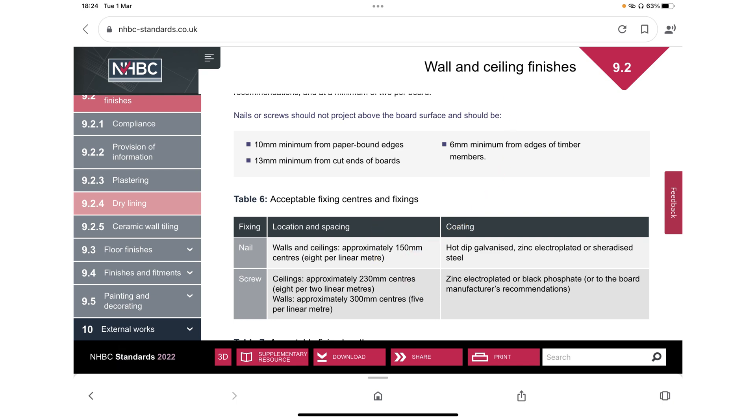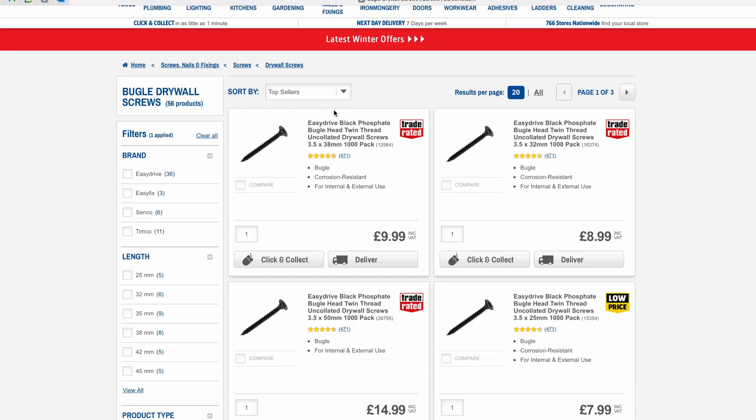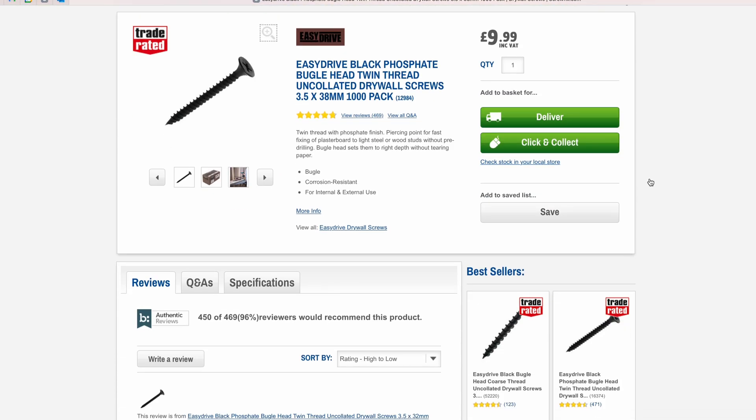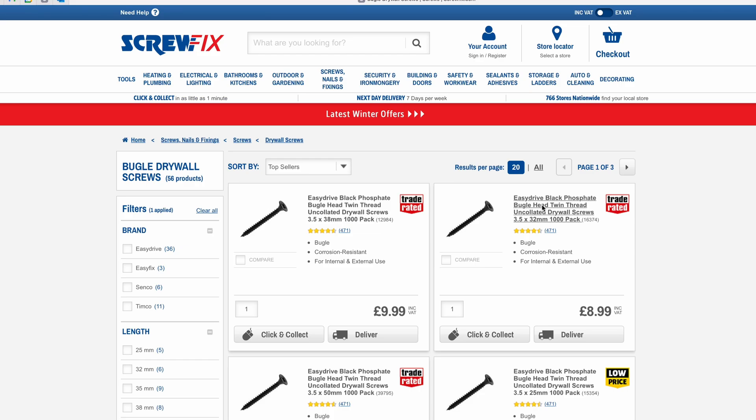You can buy a box of 1000 screws here and these work absolutely fine, except if you're going to be doing it in a bathroom — then I'd probably go for a zinc or a stainless steel screw, which is less likely over time to corrode. Even though these black ones are essentially water resistant, over a long long period of time I would tend to go with a slightly more robust metal.